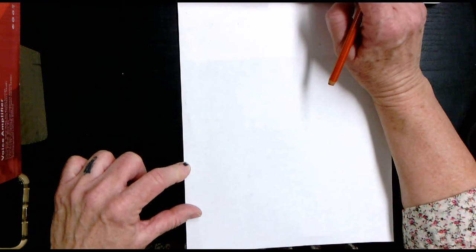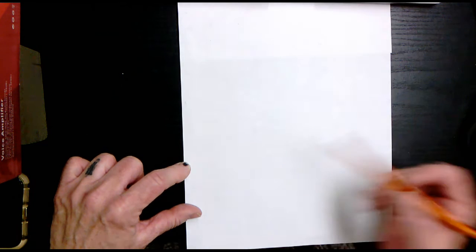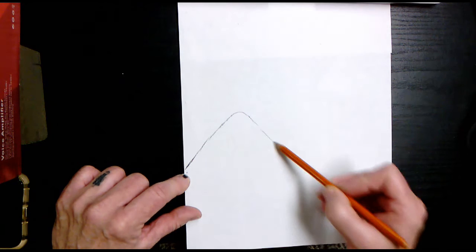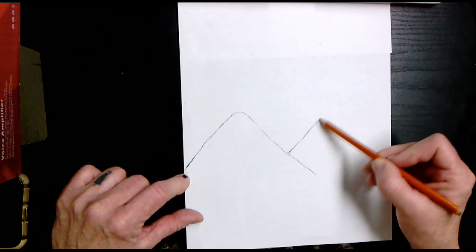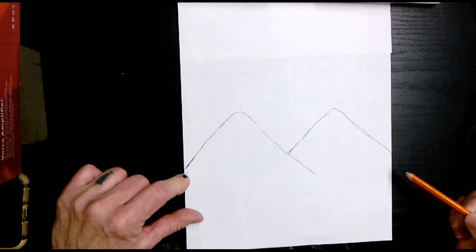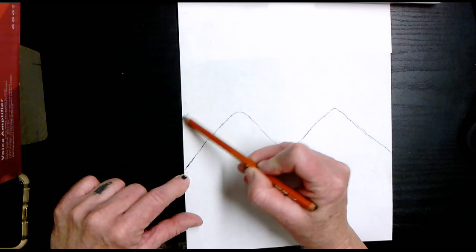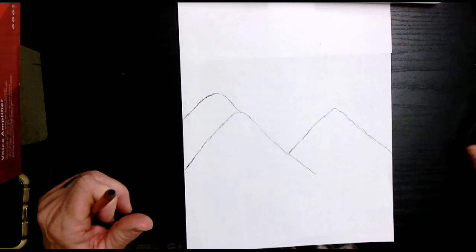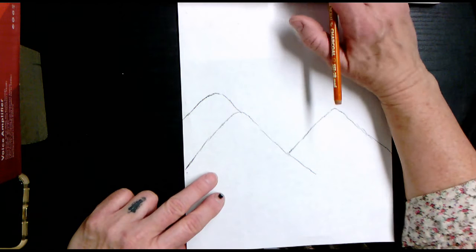We're not going to make the mountains too huge. Follow along with me: make a small mountain going up and then coming down, then stop. Go up about an inch and do another mountain about the same height, taking it off to the right of your paper. Then come back to about the middle of the paper and have this mountain be behind that first one. You should have three mountain ranges right there on your paper, with midway being your horizon spot.